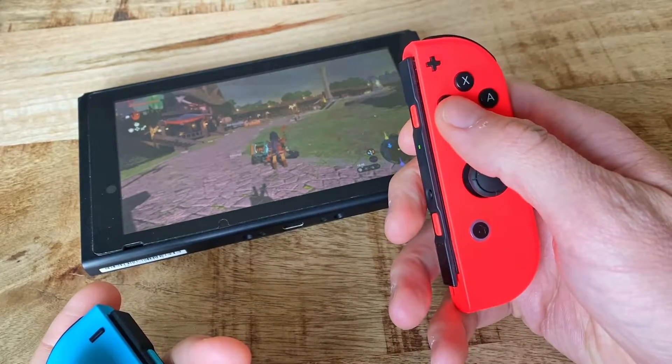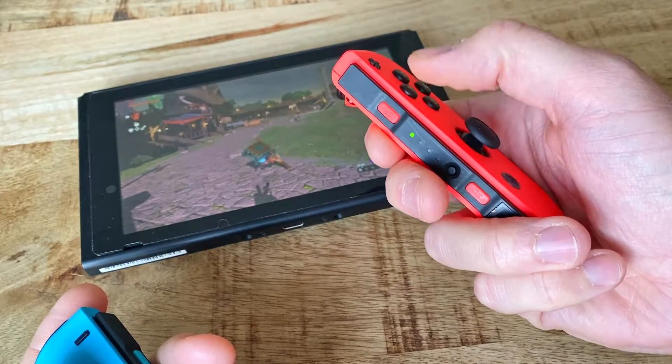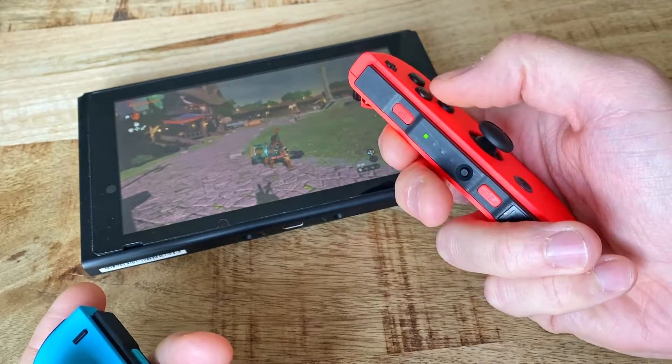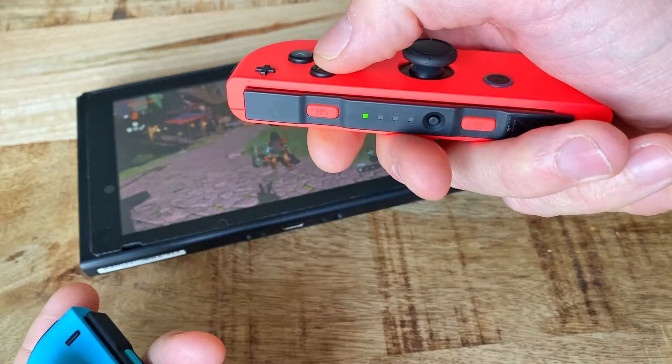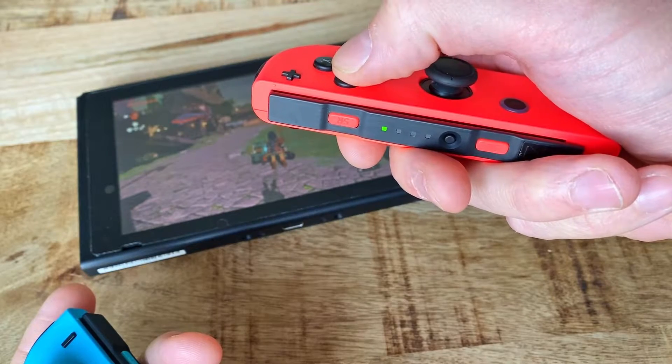Hi. The other day I realised that one of my buttons on my right Switch Joy-Con controller, namely the Y button, needed to be pushed down all the way for it to even respond at all, which made it basically impossible to play Tears of the Kingdom since the button is used for weapons.